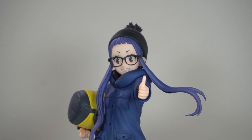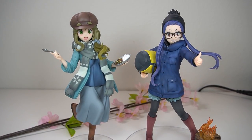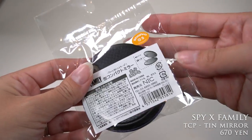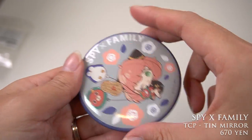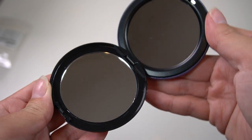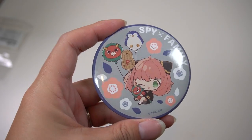And here she is with my other one — they look adorable together. Next, I have a small merch item — this is a pocket mirror, or a purse mirror I guess, from Spy x Family. I needed one to carry around with me because I travel a lot, and yeah, I can see myself, so I know that it works.